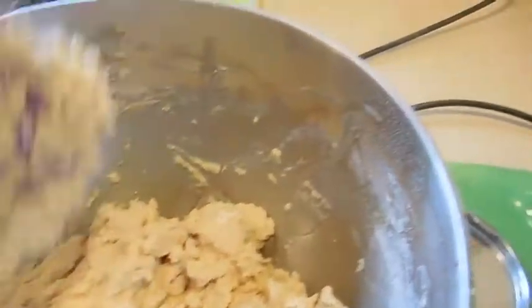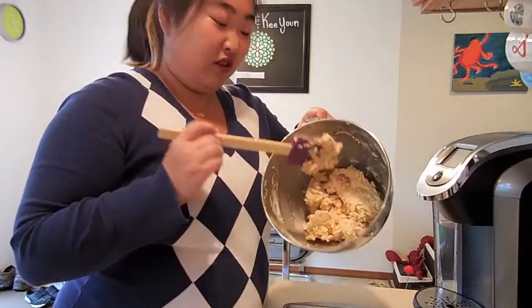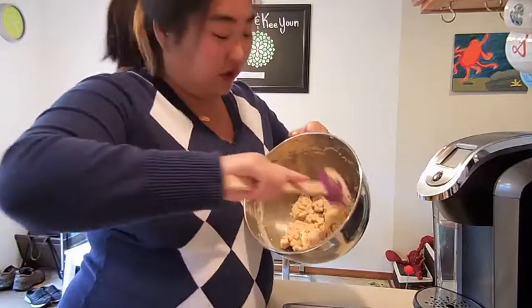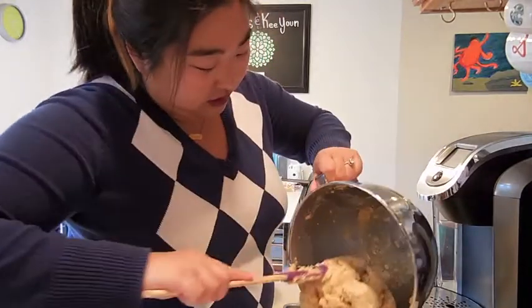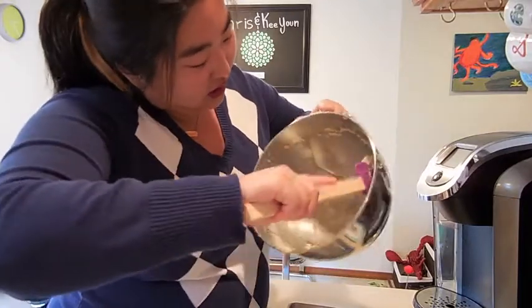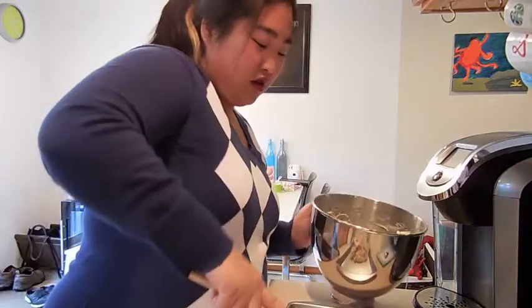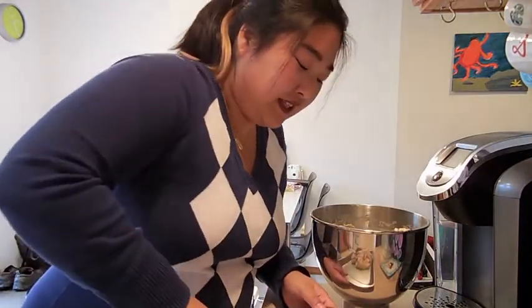Here's what our dough looks like — it's very, very thick and very dense. This is perfect. I've got the camera balanced on a pot and an empty popcorn box. We're going to put our dough into our pan, which I've already greased. It's a really, really dense, really chunky kind of dough.